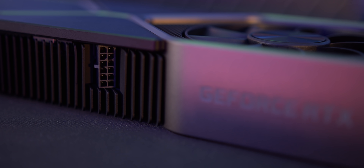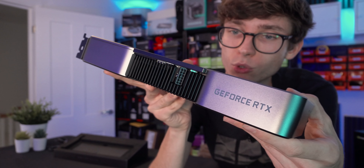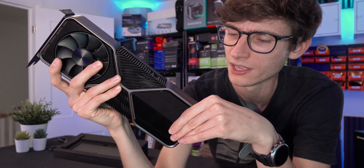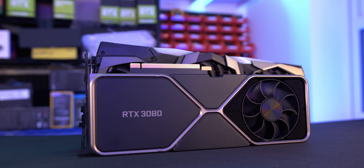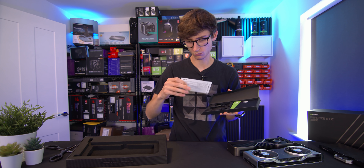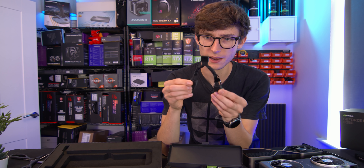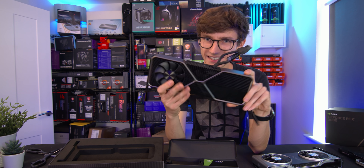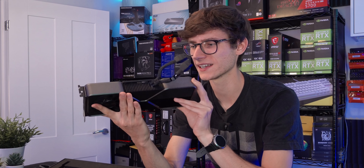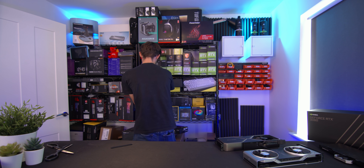The only thing that concerns me a little is the placement of the brand new power connector. Here you can see the new 12-pin connection - you'll need to use an adapter that does come in the box, unless you buy an adapter for your existing power supply. As new power supplies are released, I imagine this will become more standard. Inside the box you have documentation, some warnings, and this little Y-cable power adapter.